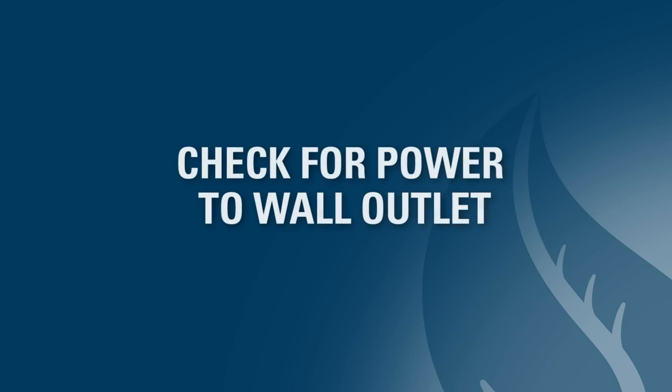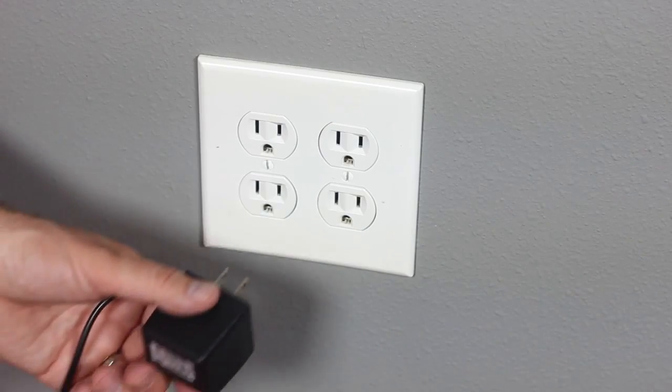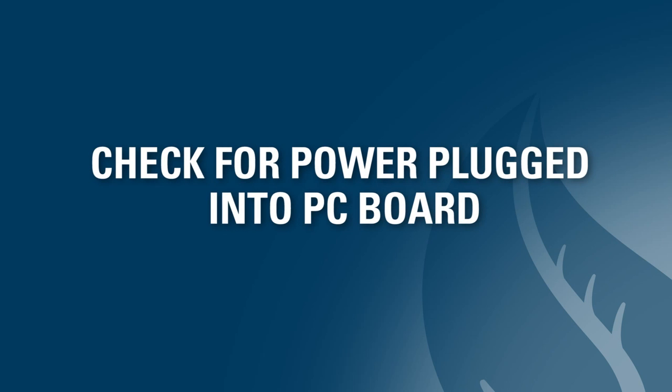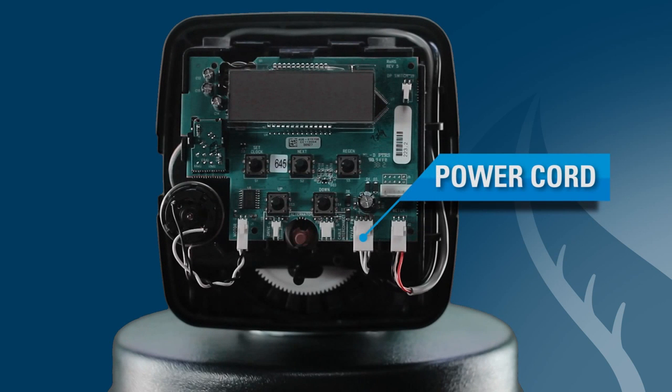If your PC board has a blank display, the first item to check is your power cord. Please make sure that it is plugged into a wall outlet and that there's power to the outlet. If you have power running to your system, you should also check to make sure that your power cord is plugged into the PC board at the connection marked 12VAC.